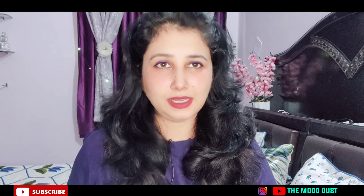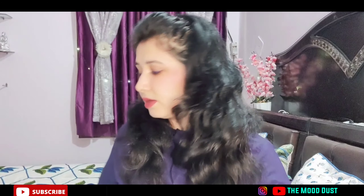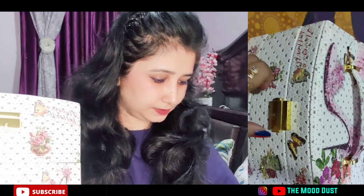I wanted this first organizer for gold jewelry. Now the second one — I wanted this for my artificial, imitated jewelry. This is a good one. I want to close the ribbon on it. This is the second organizer — it's good, it works on both sides, and the only thing is that it locks, which is great if you want to carry it.